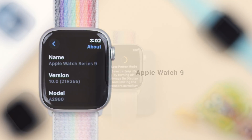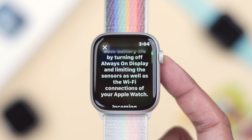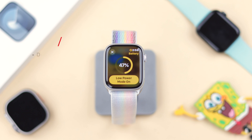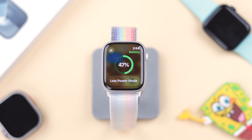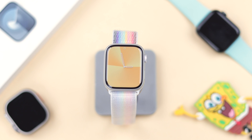The low power mode on your Apple Watch 9 helps preserve its battery backup, but turning on low power mode will also disable core features of your watch, which includes always-on display, the sensors, notifications, and even Wi-Fi. If your Apple Watch is stuck in power reserve mode, I'll show you how you can turn it off and turn it back on if you want to.